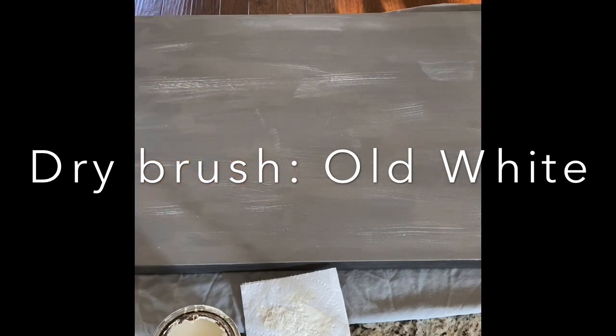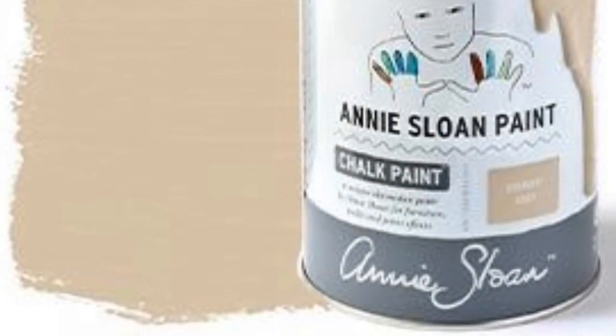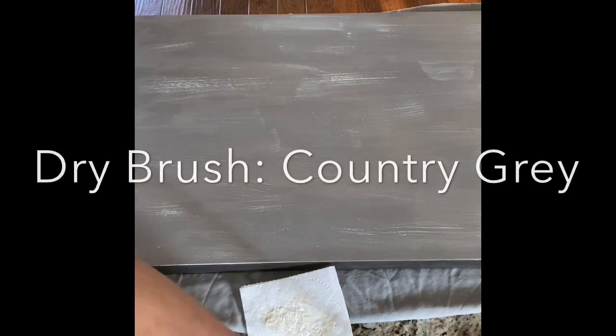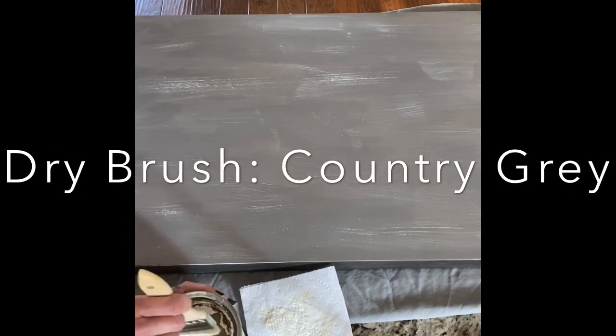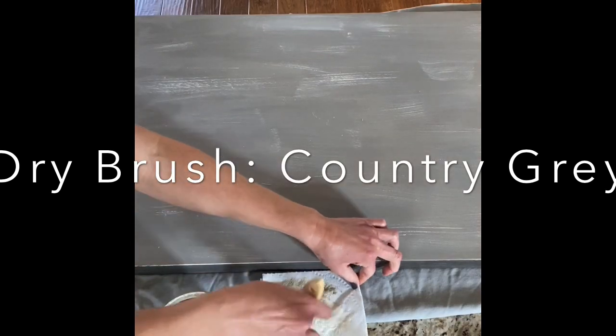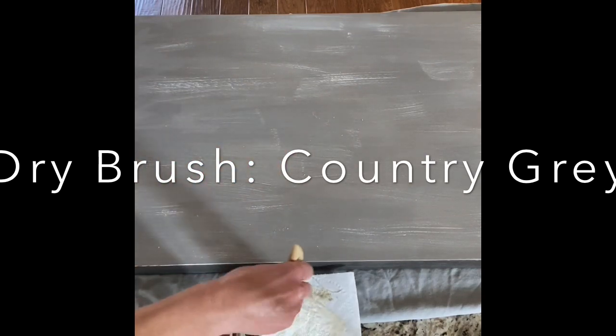Continue to dab into the paint and then dab it onto the paper towel. You're gonna do the same technique with country gray — putting it in the paint and dabbing it on your towel — and lightly going over your piece. This gives the effect of wood grain once you get it waxed and stained.